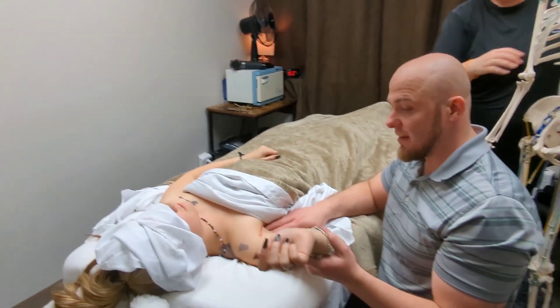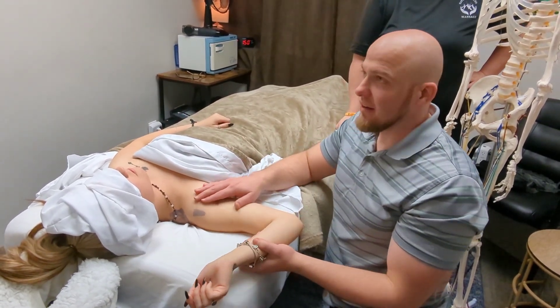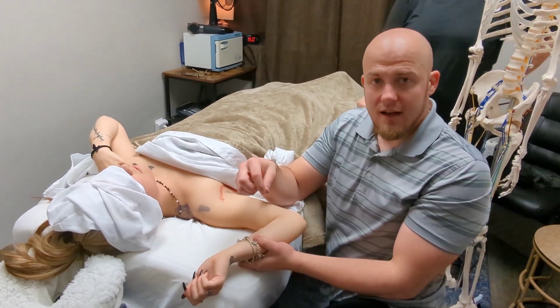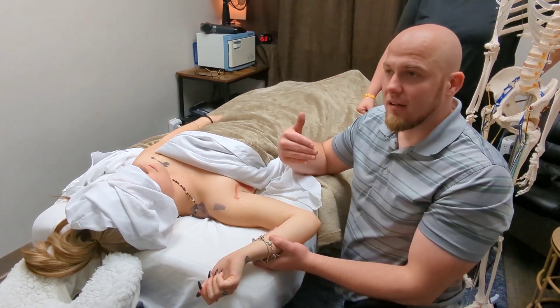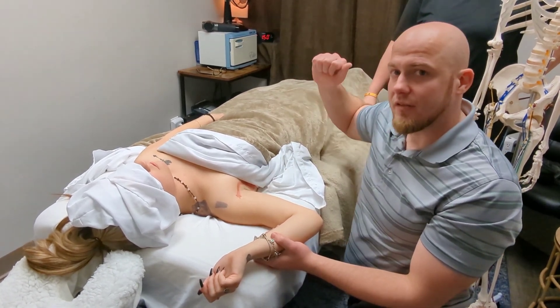Its main function is to pull your shoulder internally. What happens a lot is we sit at a desk and we rotate our shoulder more because we're right-handed on average, and that causes a lot of tension that builds there. The way we would fix that is with active stretching, but more importantly by actually strengthening the backside of our shoulder.